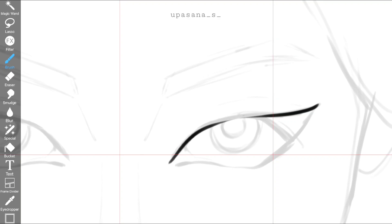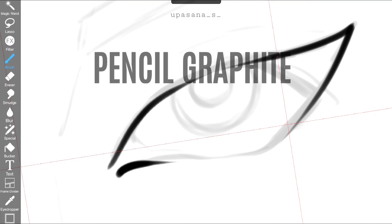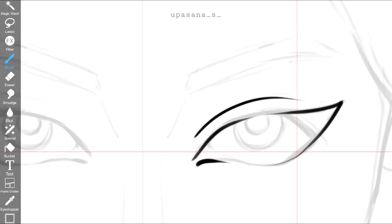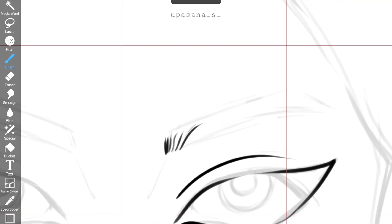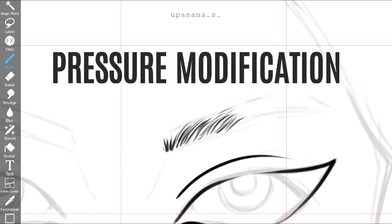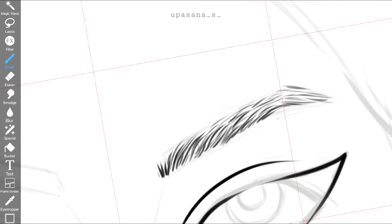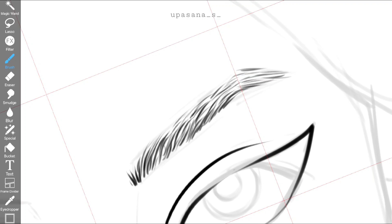I have used the pencil graphite brush for this. The process was more or less smooth. I made some little modifications in the dynamic section to make the process better. But you have to remember that those modifications will only work when you are using a stylus.